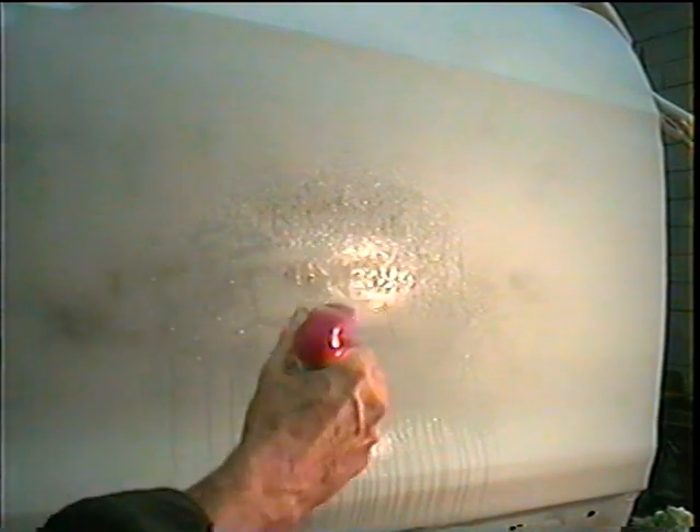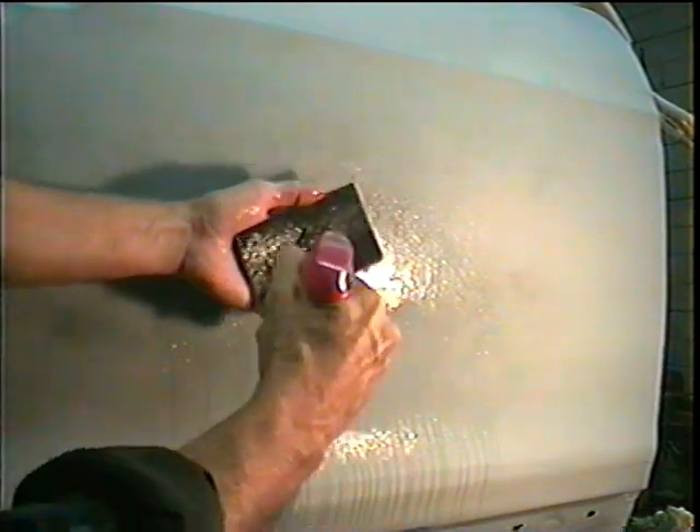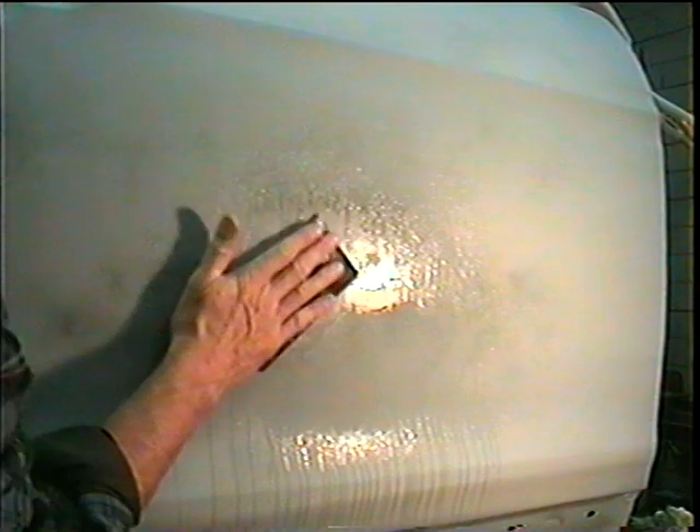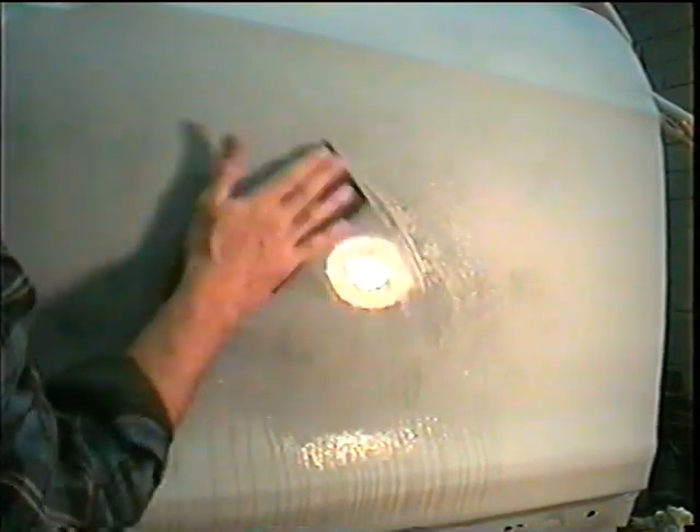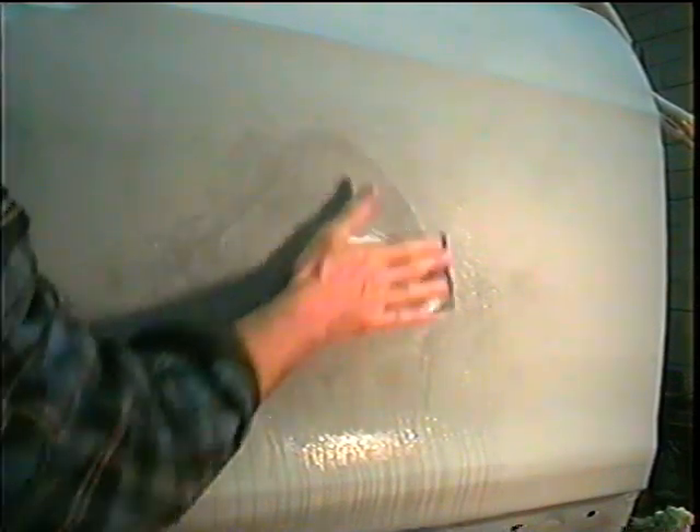We'll give it a little shot of water and wet the sandpaper a little bit. Then we're just going to take it and lightly let the sandpaper do the work.